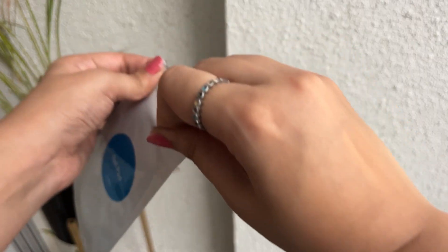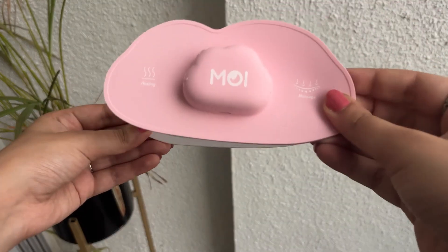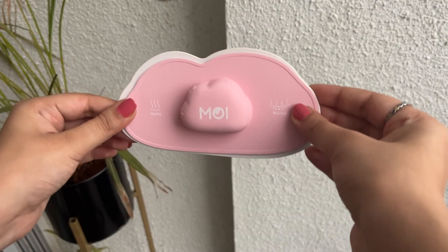Then we have got these two gel pads which will help the device sit on your belly perfectly. It comes with a storage mount to keep the glue intact so that you can use the device multiple times.